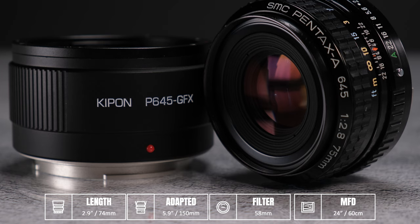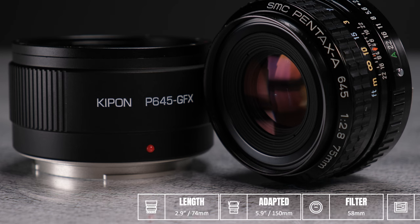The adapter adds three inches, so the fully adapted lens has a maximum length of 5.9 inches or 150 millimeters. The lens accepts 58mm filters. The minimum focus distance is two feet or 60 centimeters.